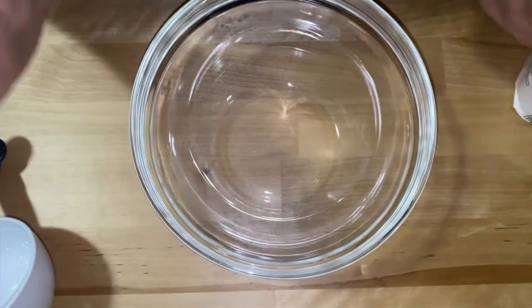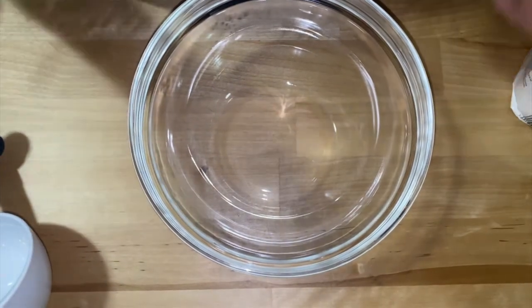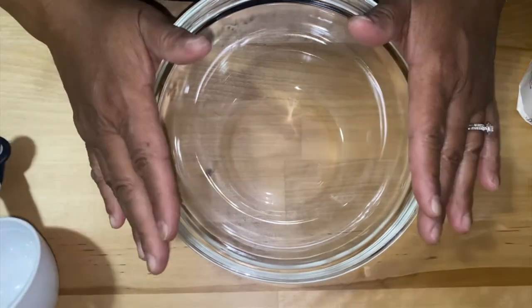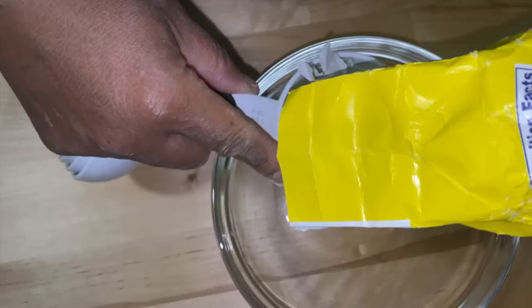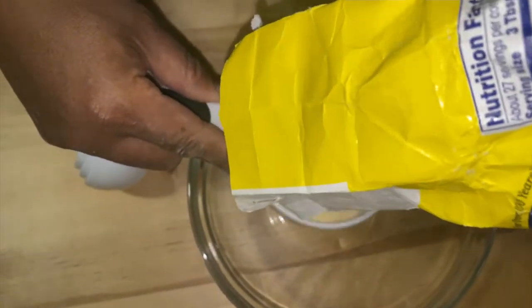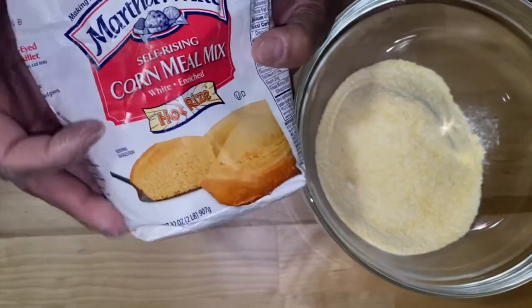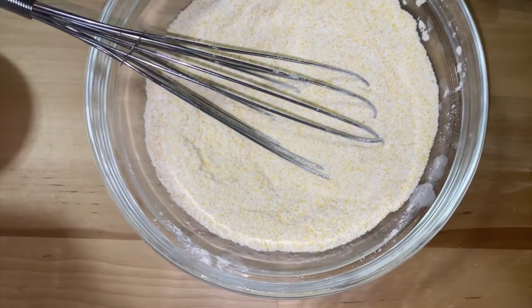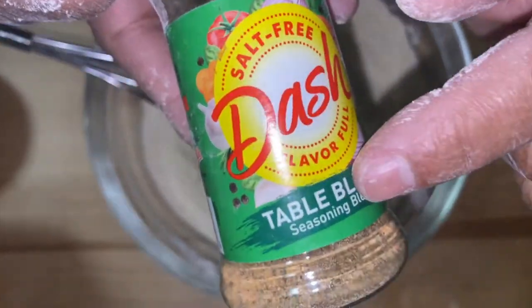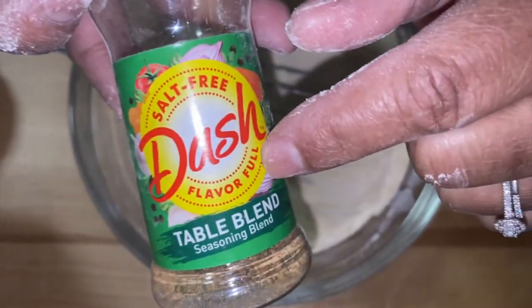Before we get started cutting up our codfish and getting that together, we're going to make the dry batter for our fish. We're going to be using a cup of yellow cornmeal and some white cornmeal. We're going to use about a whole tablespoon of Mrs. Dash Table Blend Seasons.